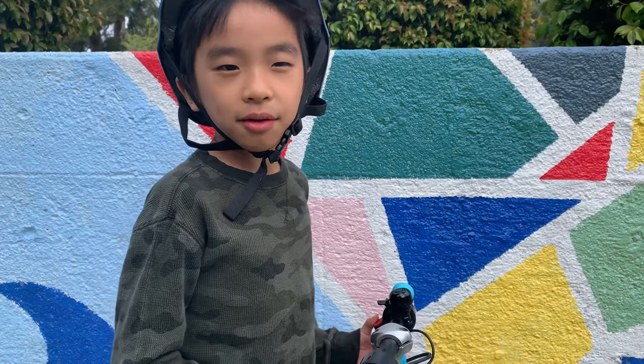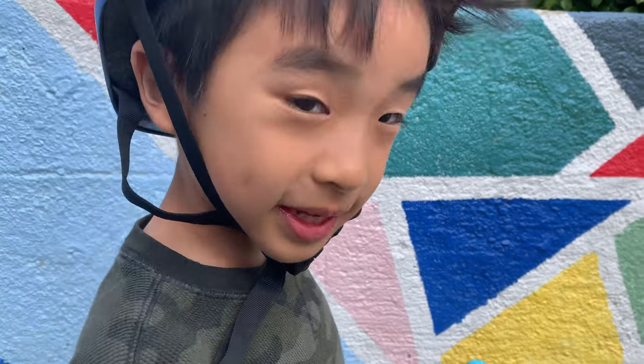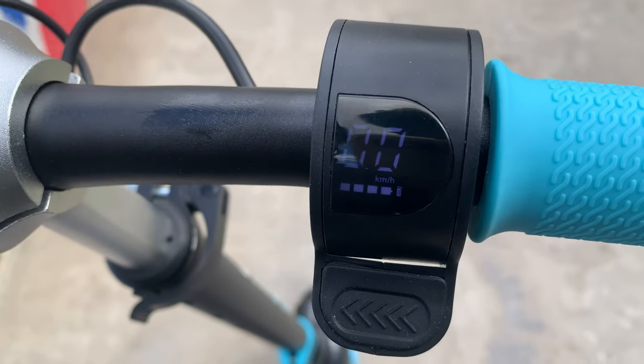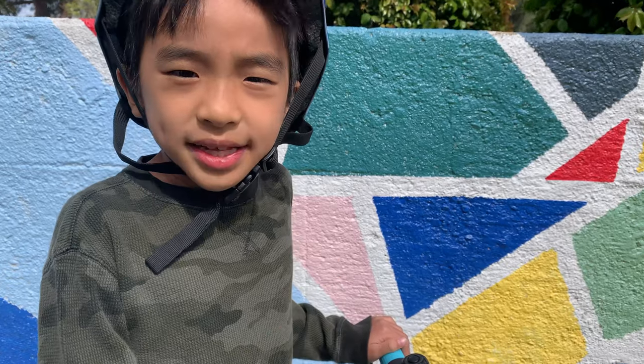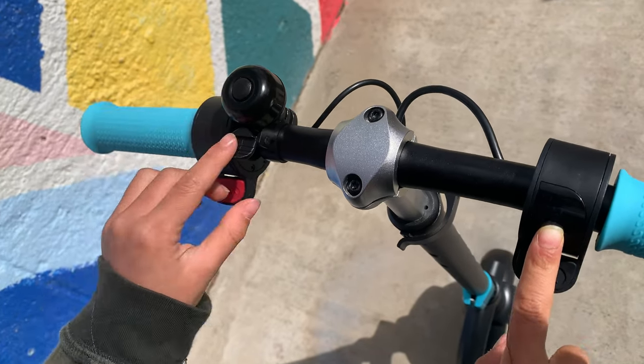Now we're going to test out the Gyroar e-scooter. This is how you turn it on — you press these two buttons at the same time for two seconds. On the right it tells you how many miles per hour you're going, and on the left there's a bell.